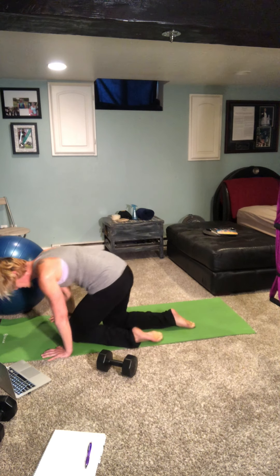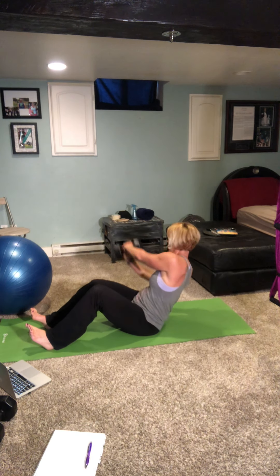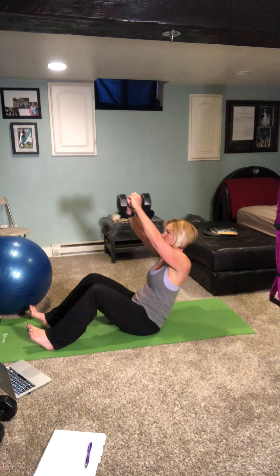Come down to your knees, take it over into our Russian twist. You can have your feet elevated or planted on the floor. Dig those heels into the ground, grab the weight in front of you, lift it up and cross — one through ten.